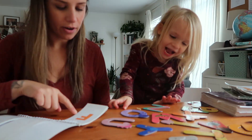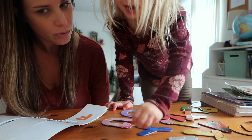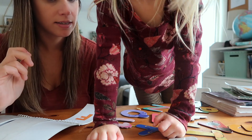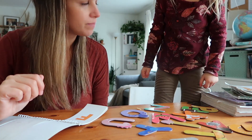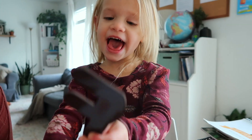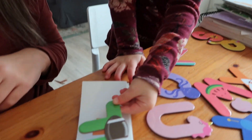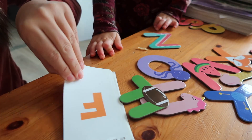Now we're going to look for the letter F that looks like this. Can you help me find where that F is at? It's hiding on us. What letter is that? F. F matches F. Good job, sis. F.